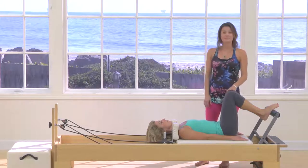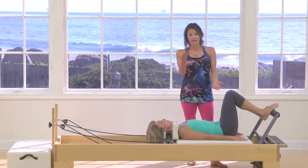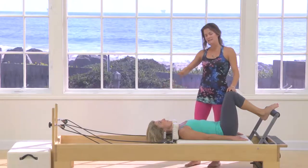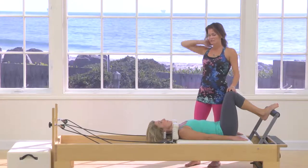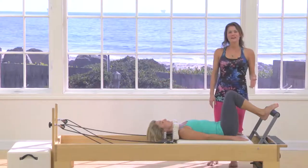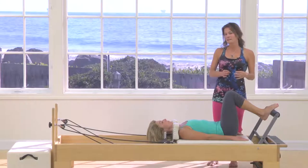First and foremost, we have to deal with safety. Anytime you're lifting your hips above your head, it's absolutely imperative that the headrest be flat to ease up any excess stress on the cervical spine or on the neck. Please make sure your headrest is flat before you begin. I have Christy on a red spring and a blue spring, which is a pretty light spring.